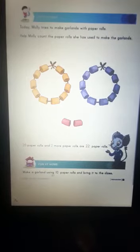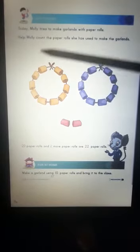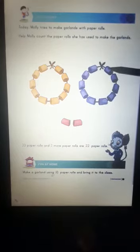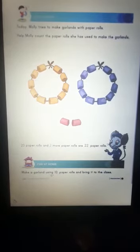Can you see 2 more paper rolls which are red in color? Let's count again. 1, 2, 3, 4, 5, 6, 7, 8, 9, 10, 11, 12, 13, 14, 15, 16, 17, 18, 19, 20, 21, 22. Yes, 20 paper rolls and 2 more paper rolls are 22 paper rolls.